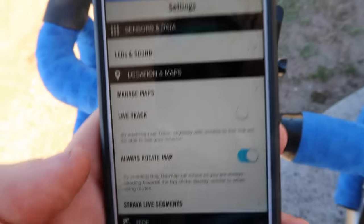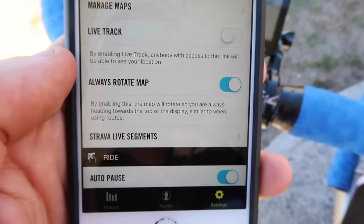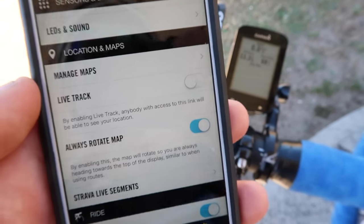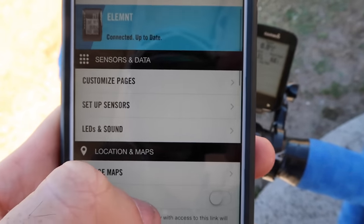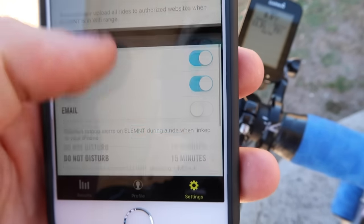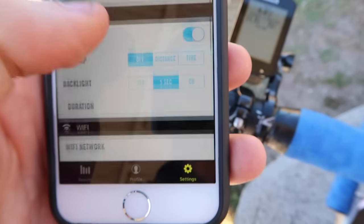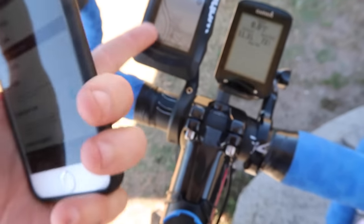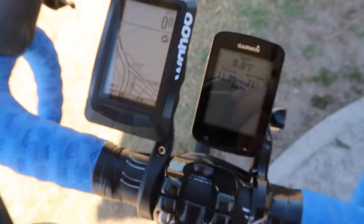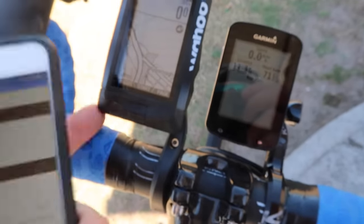Okay, we have a winner. I found it — it's within the app itself. I can't do it on the head unit from the phone directly. It was within the companion app. There are quite a few other settings in there too. So whilst it's good it's got the option, I would have really liked to have been able to do it from the head unit without having to pull my phone out. Anyhow, let's ride on — maps now rotate.